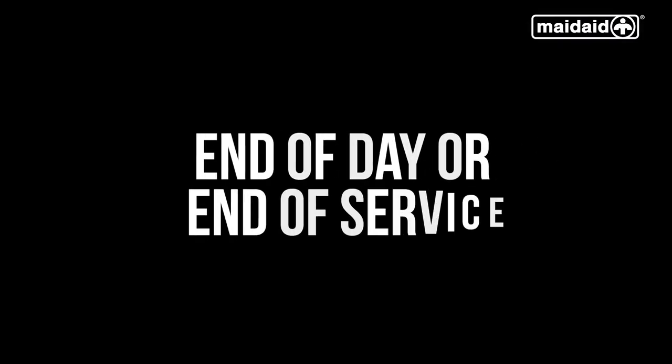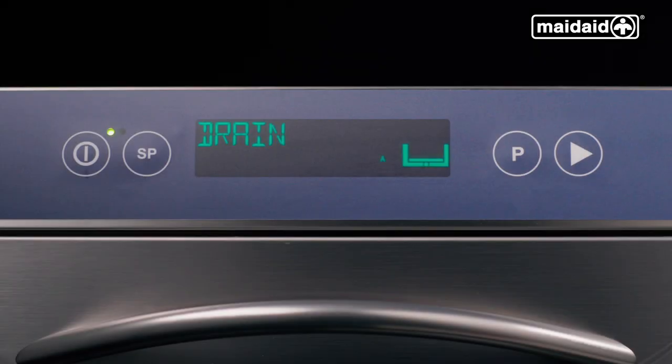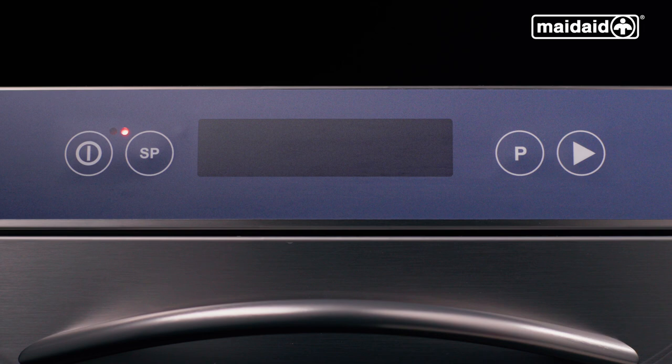End of day or end of service. To change the water in the tank halfway through the day, we can select the drain cycle using the P button to select drain, then push the start button to initiate the program selected. This is a very quick draining cycle which includes a partial clean and will allow the machine to drain down and give the cabinet a rinse. The partial self-clean cycle will be complete when the display goes blank and the red lamp illuminates, indicating that the machine is in standby.